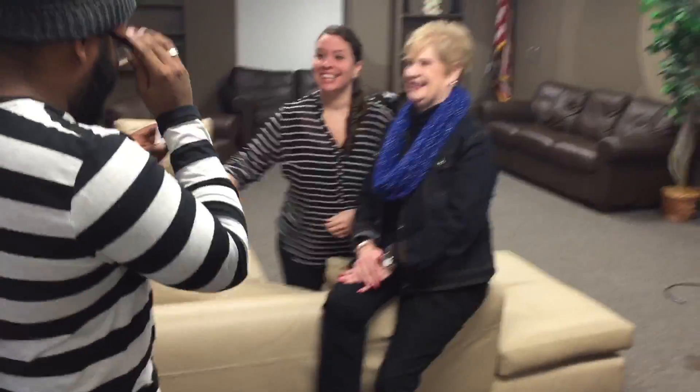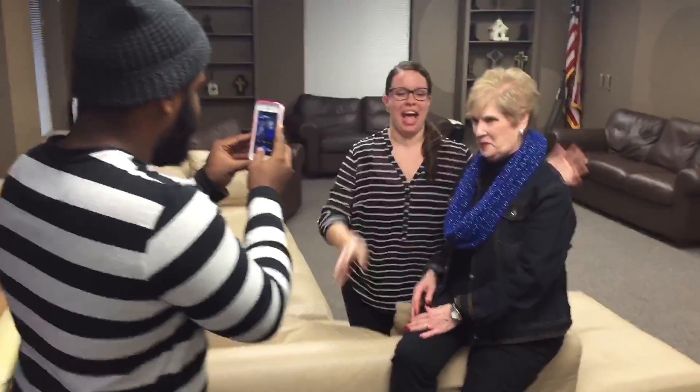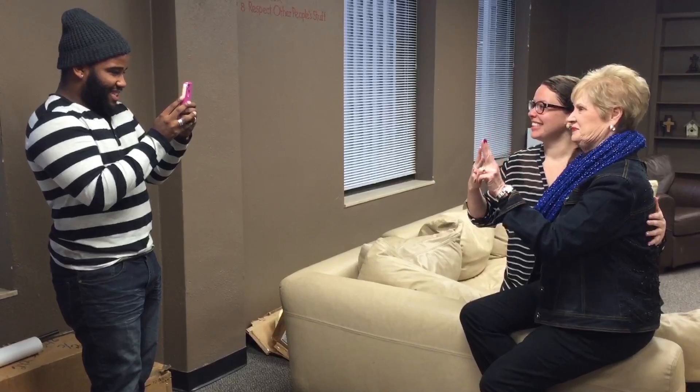Can I have my glasses? I can't see. They're mine. And then we'll do a peace sign. There you go. Awesome.